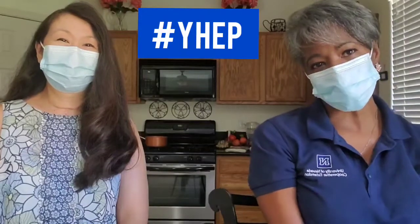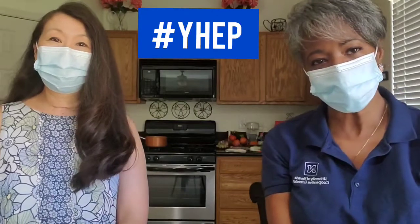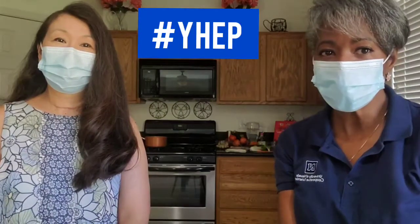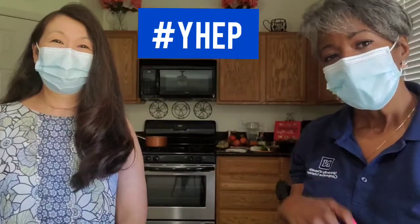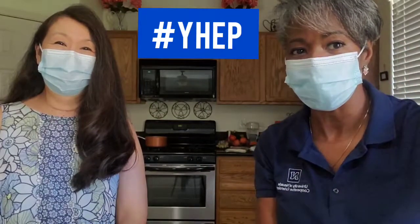Hi friends, this is Trisha Braxton Perry, Program Manager of the Youth Horticulture Education Program at Cooperative Extension, and today I have with me a special, special guest. This is Christine Kennedy, teacher extraordinaire here in Las Vegas, Nevada. So Christine,